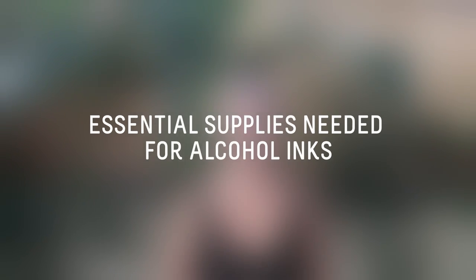Hello everybody! Welcome back to my channel. Today we're going to be talking about the essentials you need when using alcohol inks. So let's get started.